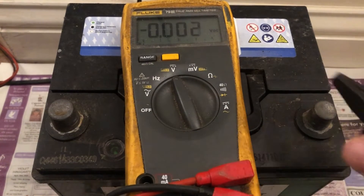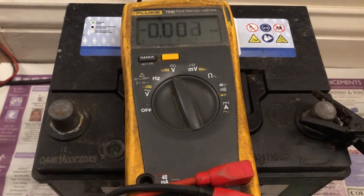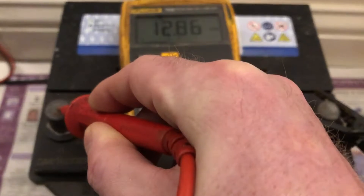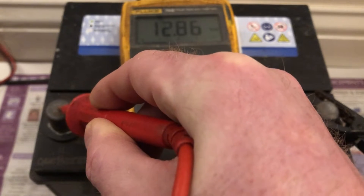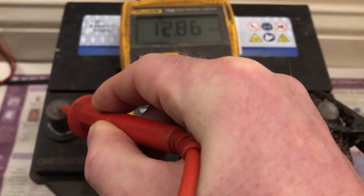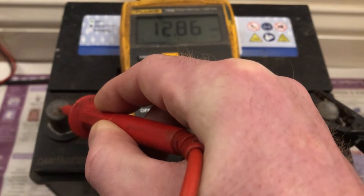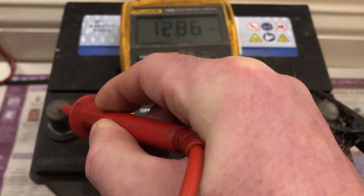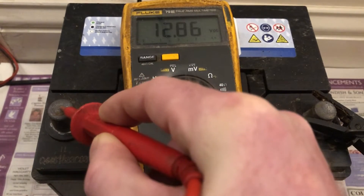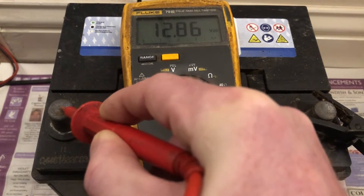I've got a clamp here, so I'm going to put that on the negative and the meter on the positive. That reads 12.86 volts. That's a little high because I've just charged it up. It should read at full charge, at resting, about 12.7 volts — so we know that battery is fully charged.